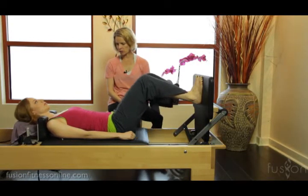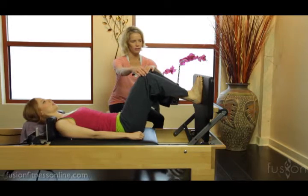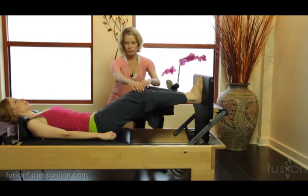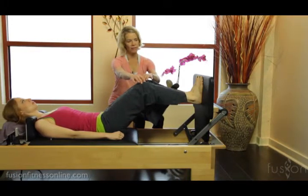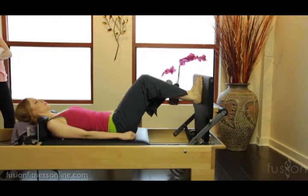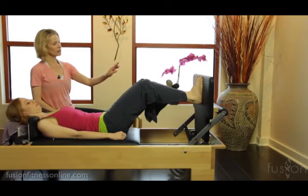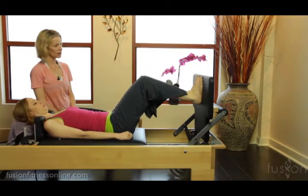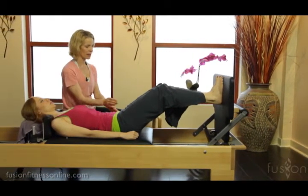On the inhale, press out to a straight leg, and then on the exhale, slowly come back in. Feel like you're slurping the inner arches through the lower leg, through the inner thighs, all the way into your bra line — and then exhale, keep reinforcing that slurping even as you come in. Try to find a little bit more external rotation on this leg so you find more of that outer foot. Last one — resist to come in.